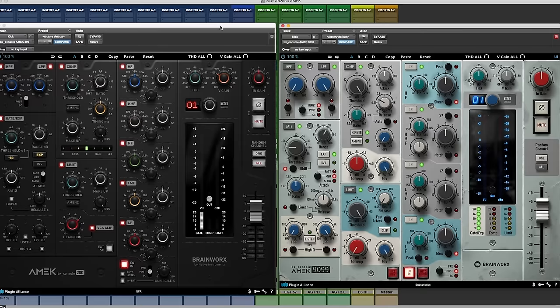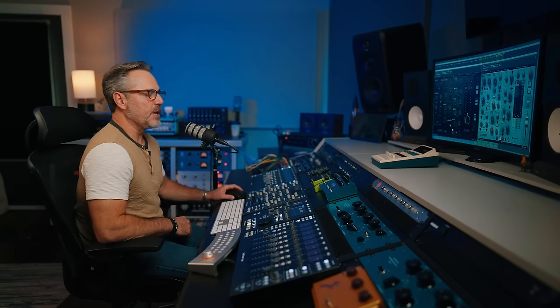These are the two channel strip offerings in the AMEC portion of the Plugin Alliance mega bundle. As you can see, they're laid out very similarly. We have our high pass filters in the upper left-hand corner and low pass filters as well, and we can change where they're positioned — input first, post, or in the side chain on both. We have our dynamic section right under that, with our compressor in the middle, and on the far bottom left our gate and expander.